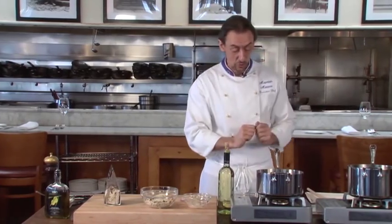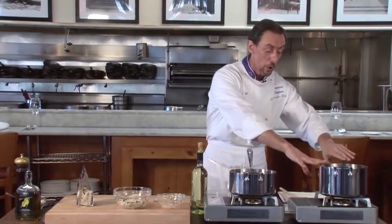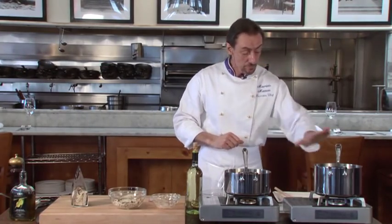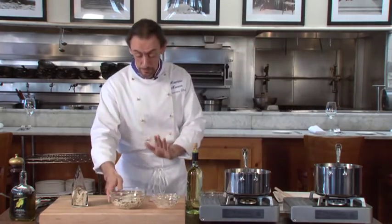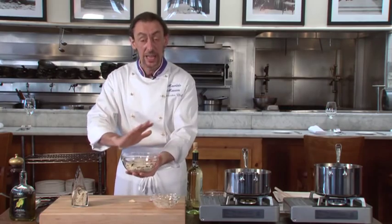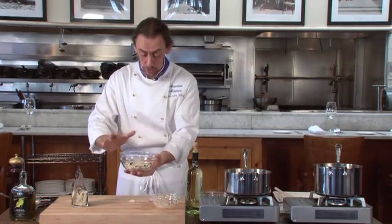You have a three-quarter saucepan and you bring to boil six cups of chicken stock or vegetarian stock — you can choose either one. In this rice there is no dairy and no meat, so it's only vegetable.